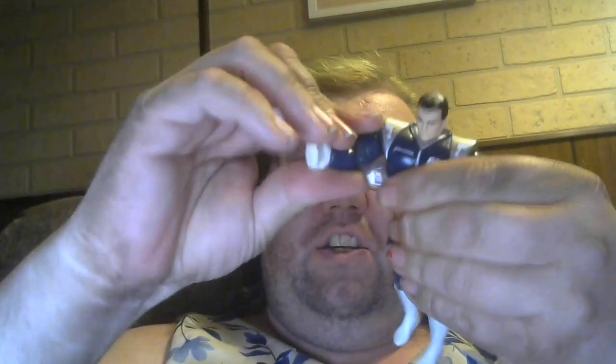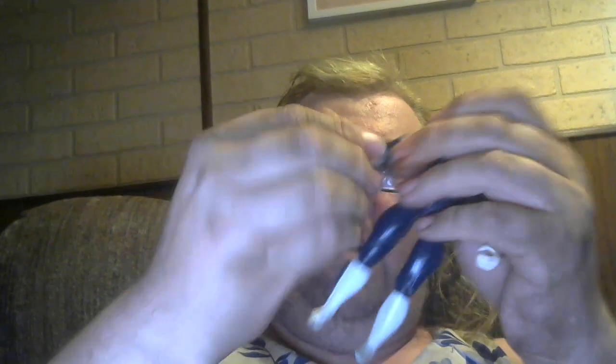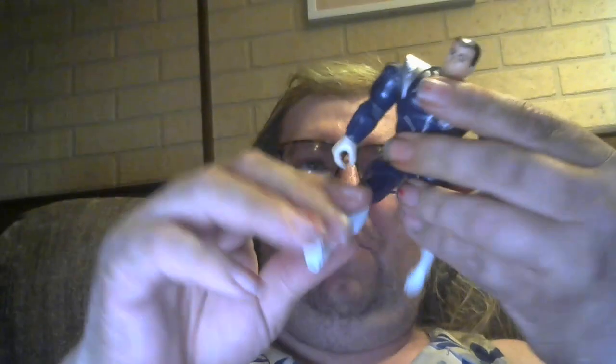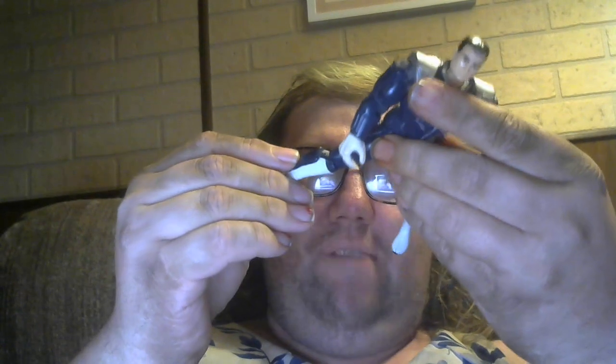He's got a good swivel in his shoulder, so pretty good articulation. He can do jumping jacks a little bit — his armor gets in the way. He can bend at the elbow and his wrist does turn. Really good articulation for an 80s action figure. He can kick front, and a little bit to the back. It looks like he's got the GI Joe style ball joint, which is interesting. He can bend his knee, but that's the limit of his articulation.